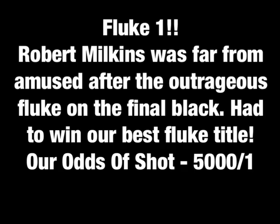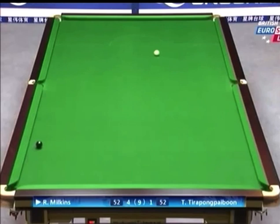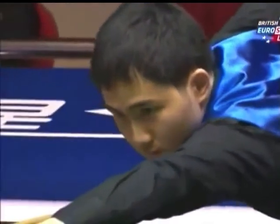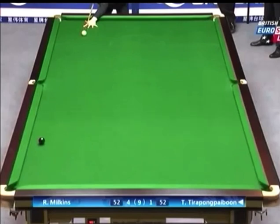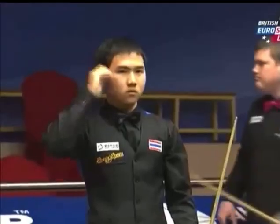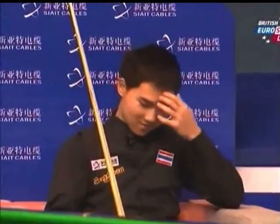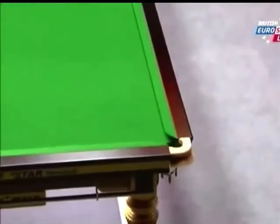Thank you, ladies and gentlemen, thank you. He went for it and he's overcut it hugely. The chance for Tanawad, but it's a tough pot. Would you believe that? That is quite extraordinary — Tanawad holding up his hand to a frankly disgusted Robert Milkins. What a fluke and what a time to do it. He hit that black with some pace and so close was it to going in that it's hit the jaw — it's run up.